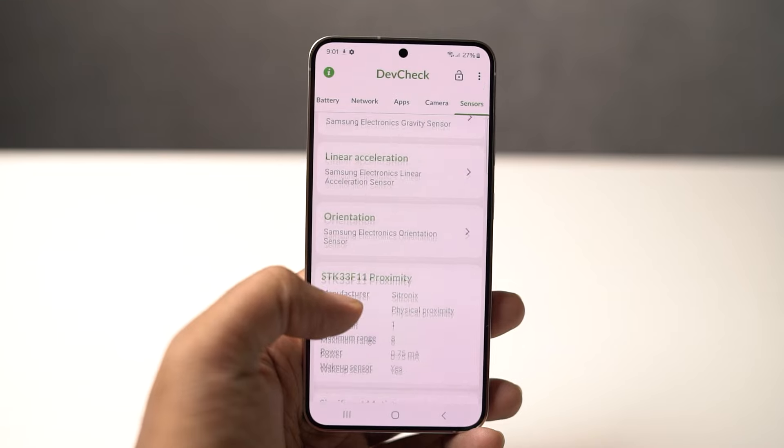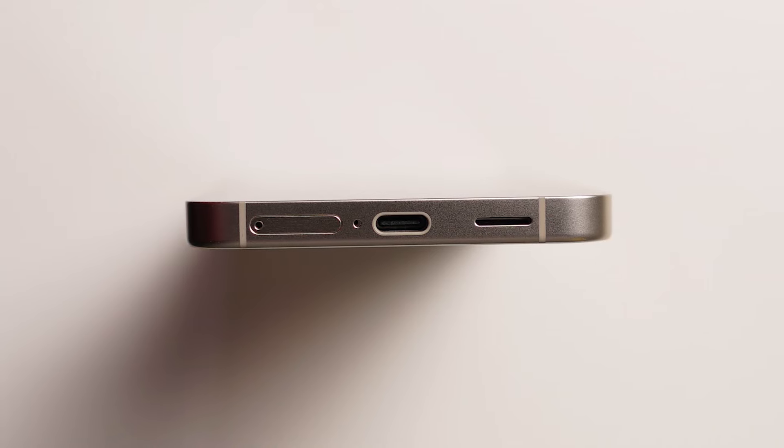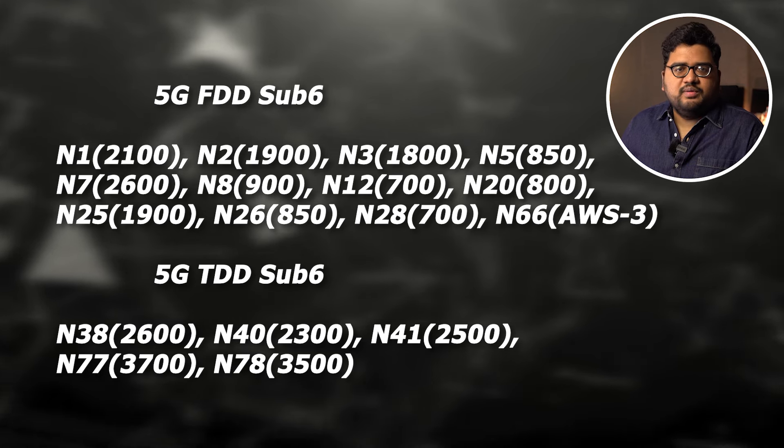When it comes to connectivity, it has NFC, Bluetooth version 5.3, USB 3.2 Gen 1 for the USB Type-C port, WiFi 6E, and supports a range of 5G bands.